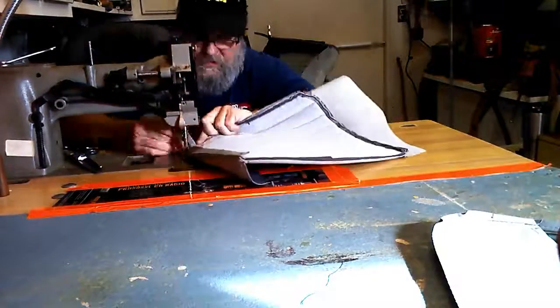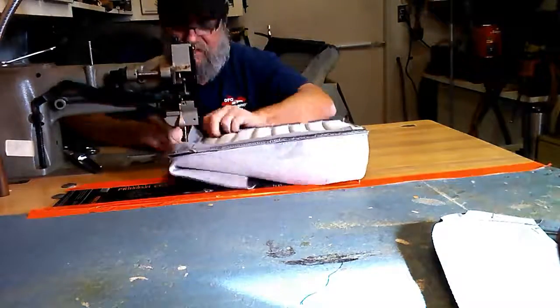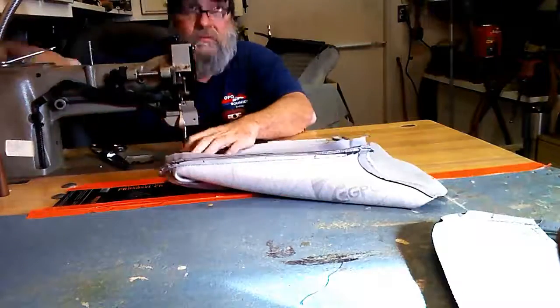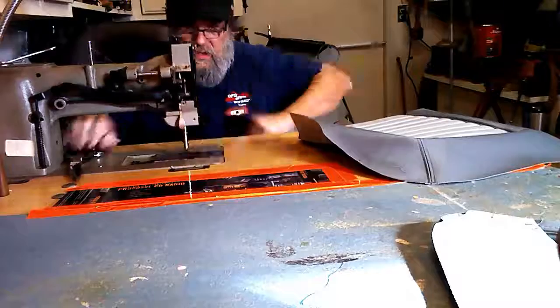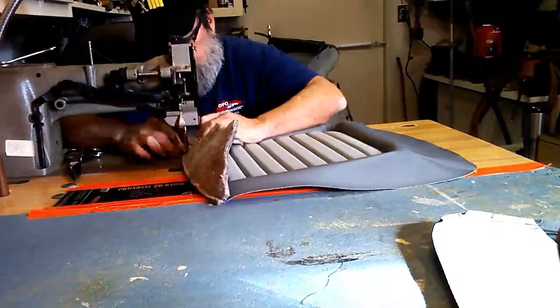Sewing on the horseshoe listing. Sewing on the reinforced toe kick and its listing.